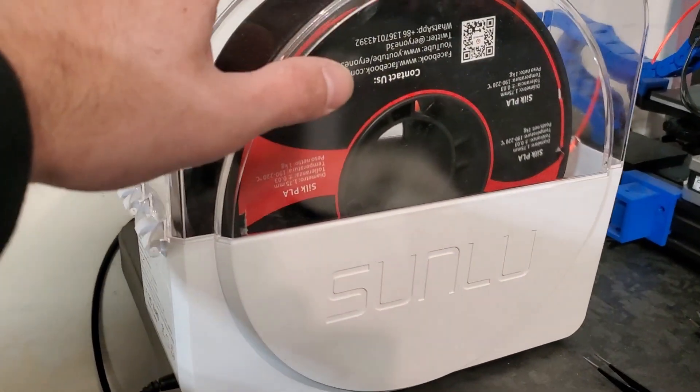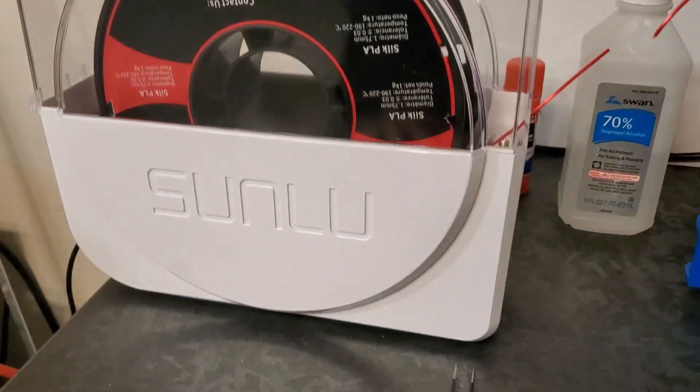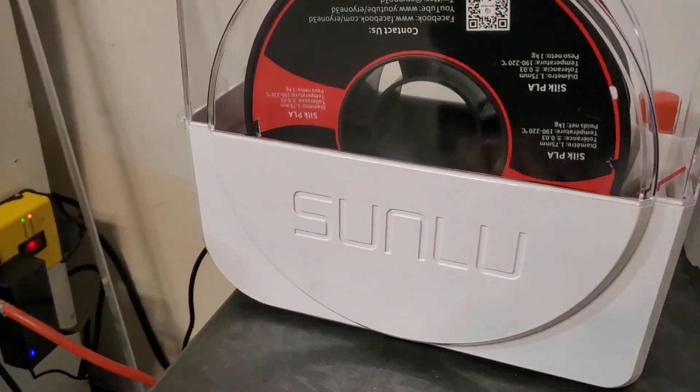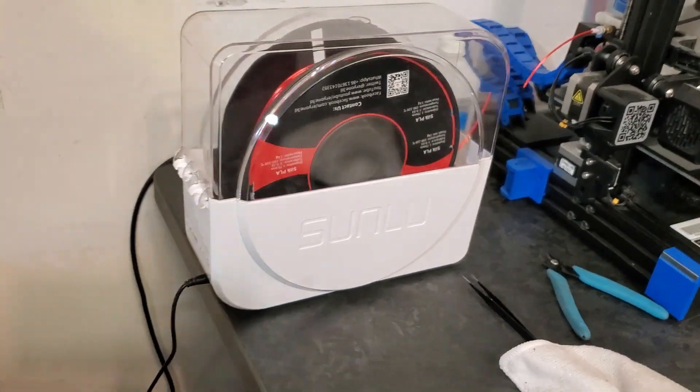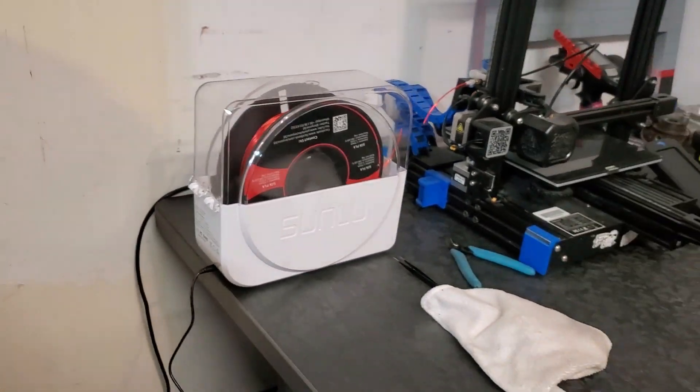I also use this heat box, or dry box — whatever you want to call it — by Sunlue. It's digital on the front. You can set the temperature and how long you want it on for. Works great. It's got a couple rollers in there. I'll have a link down below for that, as well as the printers.